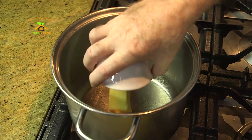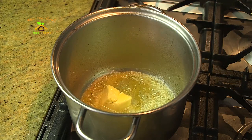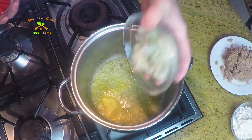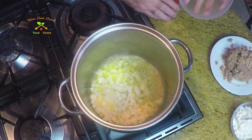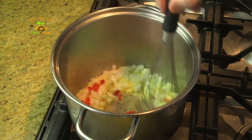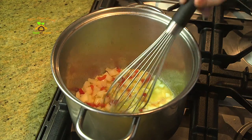First thing we do is melt our butter. Now I'm going to do this a little bit different — I don't want to make the roux and then soften up the onions in a different bowl. I do it all in the same pan, mostly so I just don't have to clean up another pot. So I throw in my onions and a little capsicum if I'm using them.